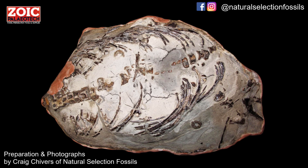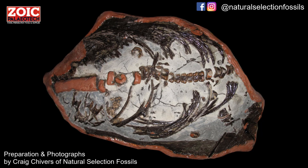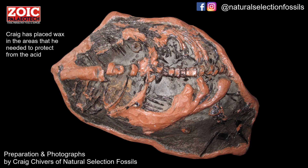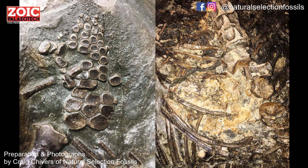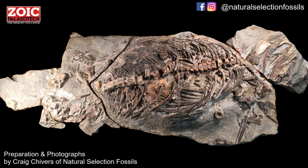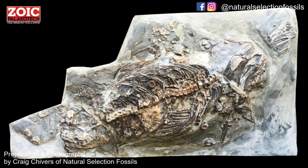Where chemical preparation works, it can remove the rock and leave exquisite detail of the fossil underneath. It usually takes place over the course of many days, weeks, months, or in some cases years, so a little patience is required. It can provide results unequalled by any other method, but this requires a great deal of experience and cooperative fossils.